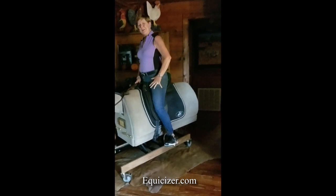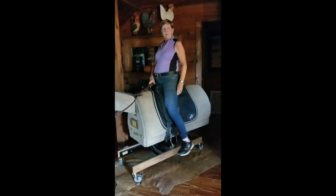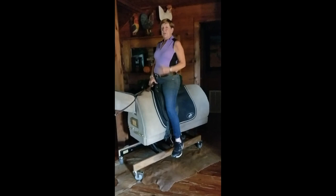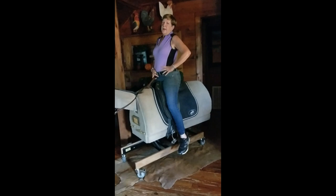So try that exercise, then drop your stirrups after you've done the front, back, front, back on your own horse or Equicizer. You're going to find that you don't cramp up as much if you do it on the ground first. So that's just my tip for the day for opening up your hip flexors for a deeper connected seat. Talk to you next time.